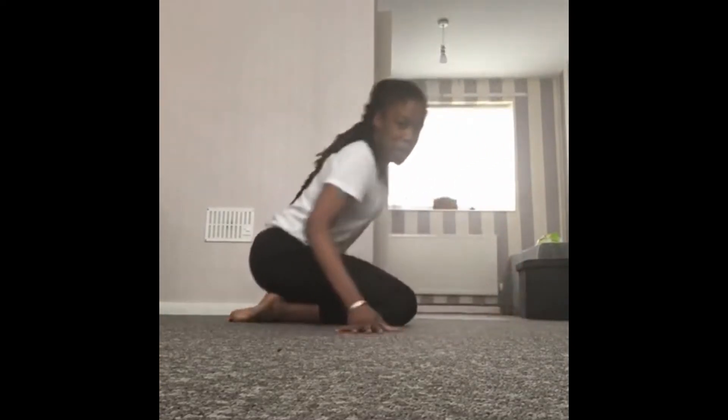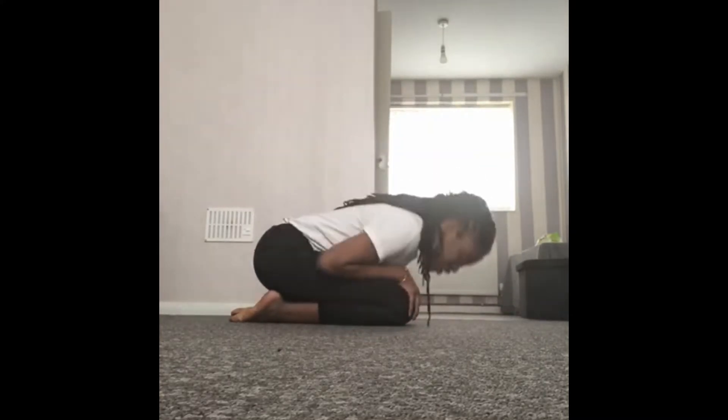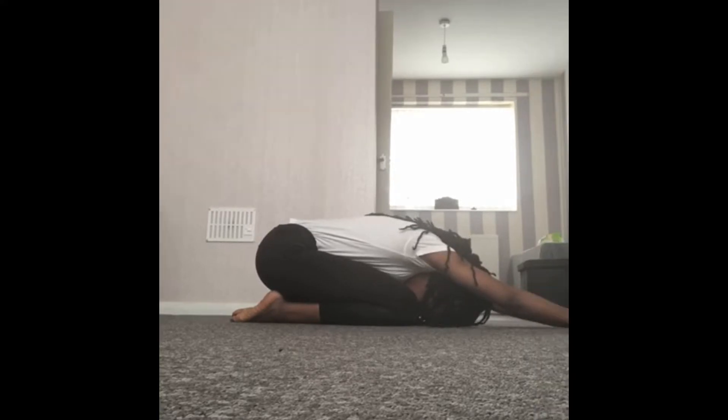The next thing we're going to do is go into our child's pose. We're going to kind of curl up into a ball, like if we're Sonic the Hedgehog curling up into a ball, but from here we're going to reach our hands out and then relax in this position.